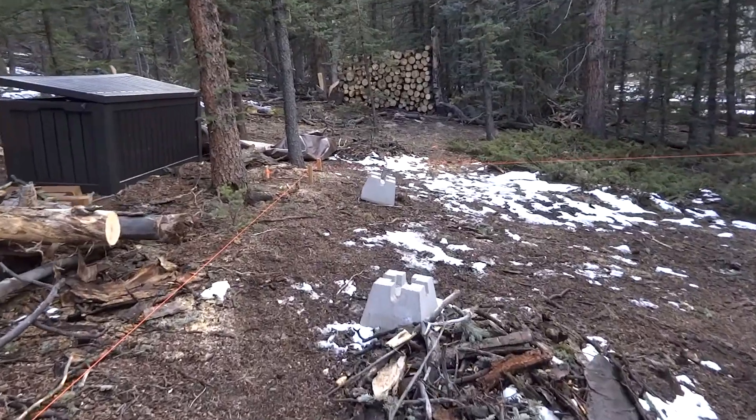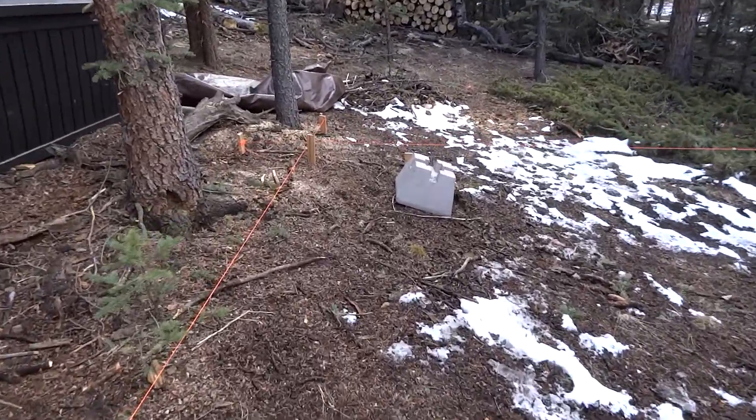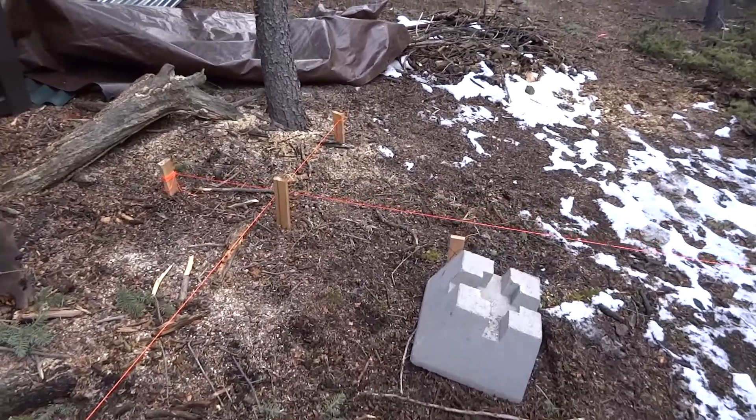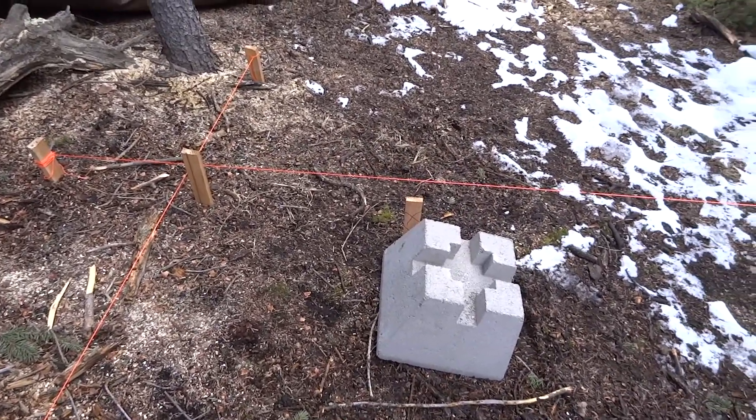Now we have all the corners squared up and have laid some footings. I basically set the concrete footers in their positions. The string is marking the outside of the deck where the runners will come out that eventually hold up the tent, and where the footers are sitting will be the actual edge of the deck itself.